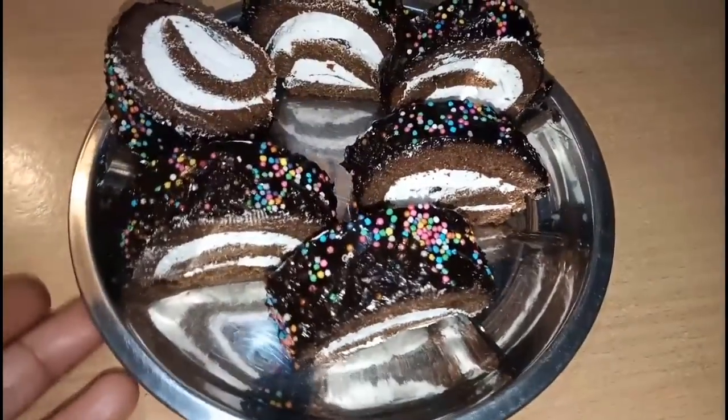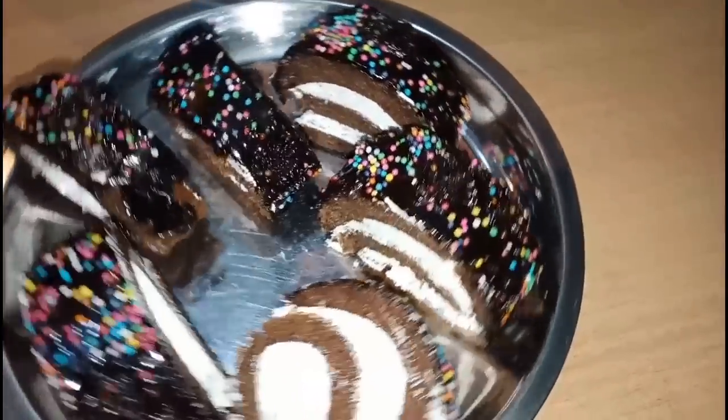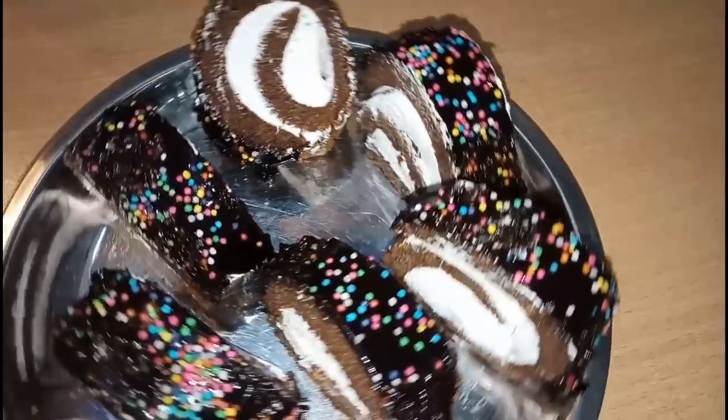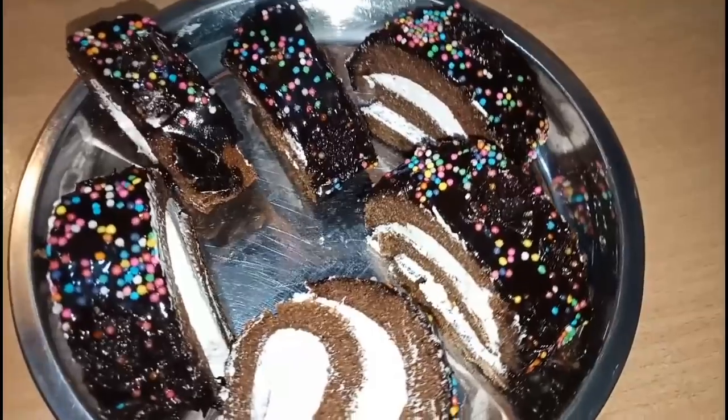Hello friends, welcome back to my channel. You are watching CCC Cricket Props and Cooking by Freya. Today I am sharing with you the chocolate cake roll. You can see how yummy it is. It is very delicious and kids love it, and you will be able to make it very easily at home.